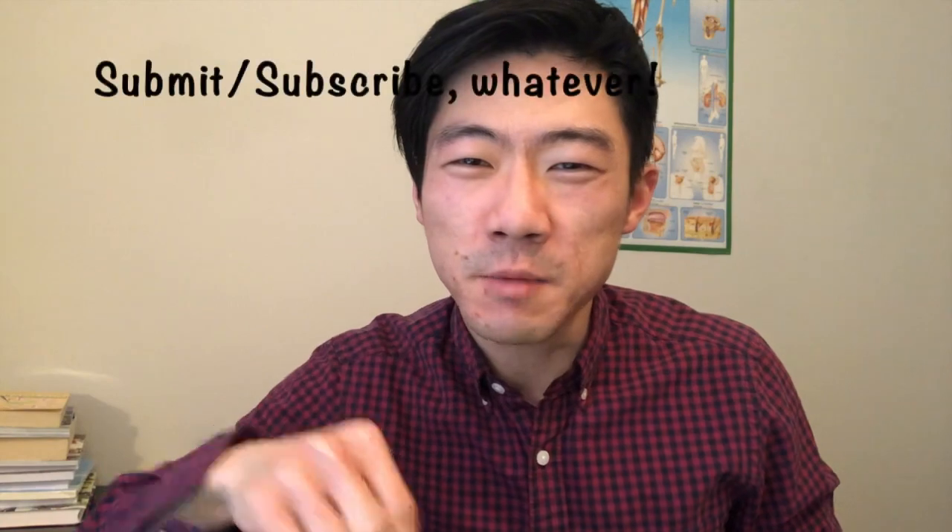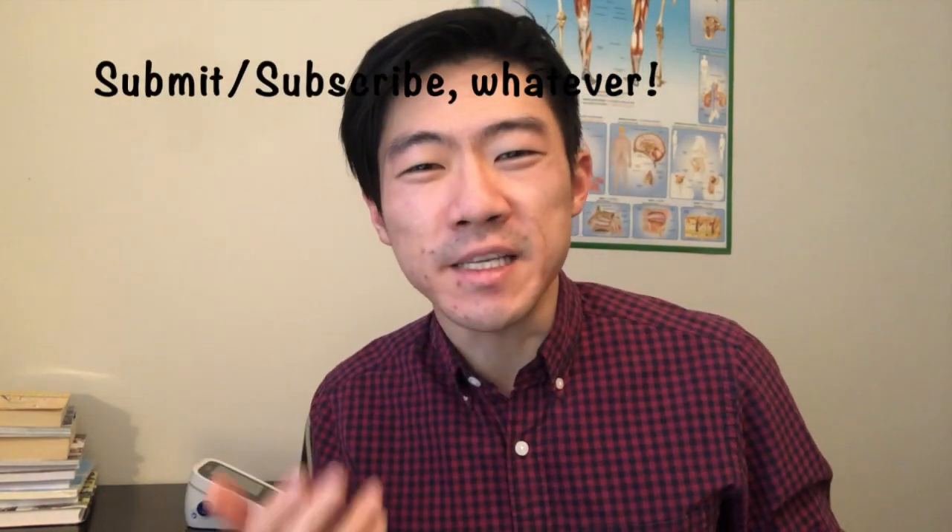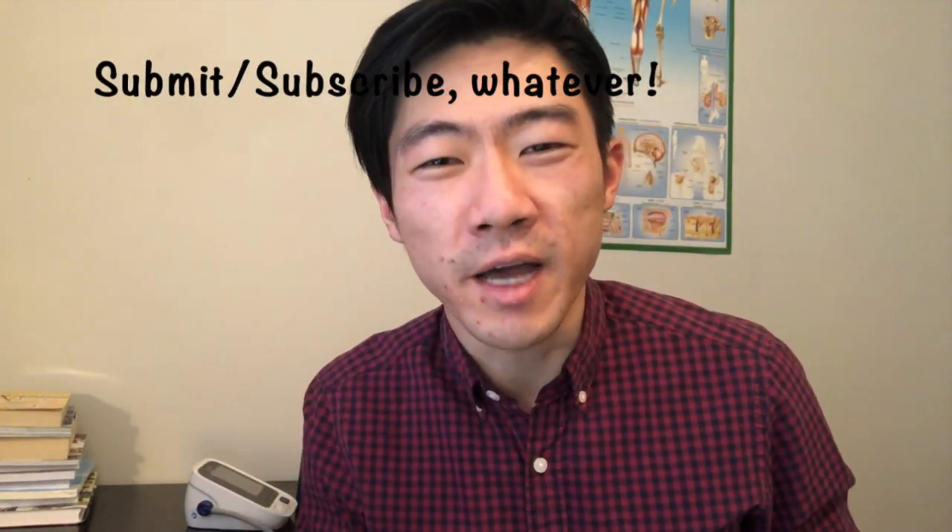So there you have it, everybody — that was our episode on blood pressure, what it is, and how to measure it yourself. Now to help me maintain my own blood pressure at a healthy level, please hit the like button and subscribe to my channel for more easy-to-understand explanatory videos on how you can look after your own health.